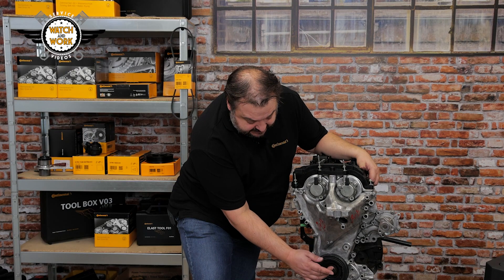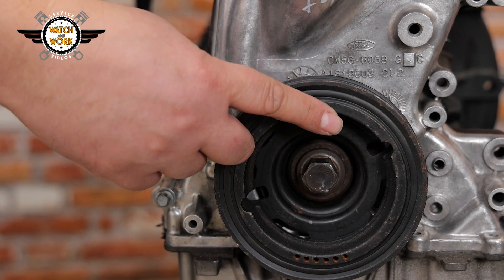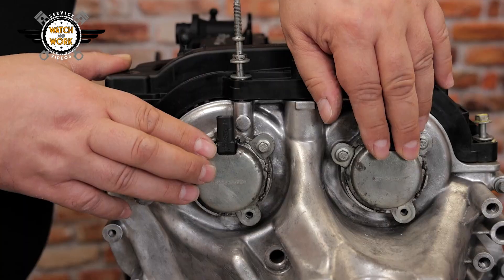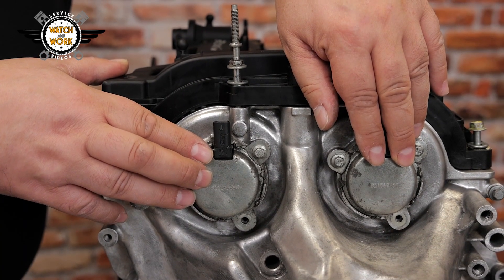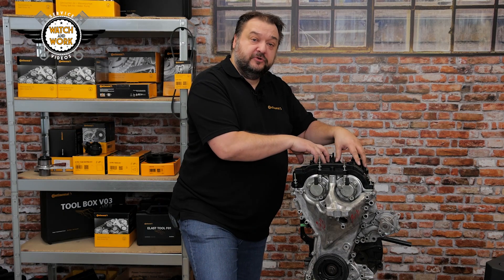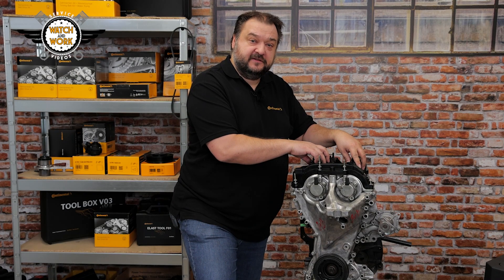Here at the front we have a centering pin for the crankshaft pulley. At the top there are two adjusters that have to be removed and then a tool is inserted in their place. We also have to remove the valve cover so that two tools can be placed on the camshafts.